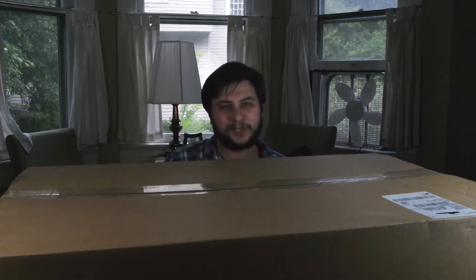Without further ado, I'm going to be using my patchwork knife to get this open and we can get the review started.